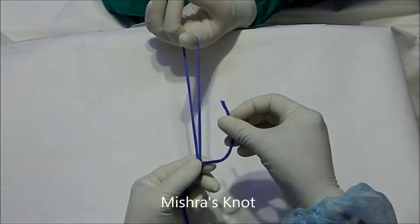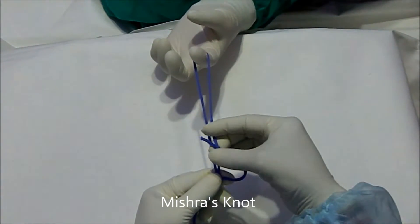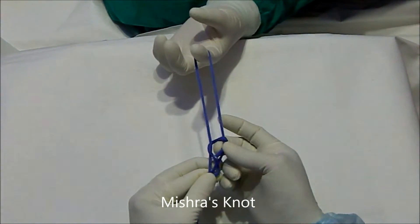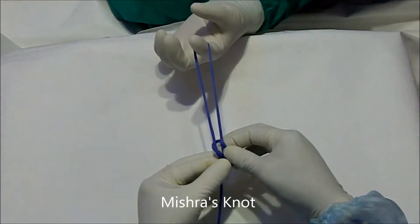Then you have to make a figure of eight — from the right side, below up; left side, above down. Then you have to return back, and finally the tail has to be introduced into this loop.